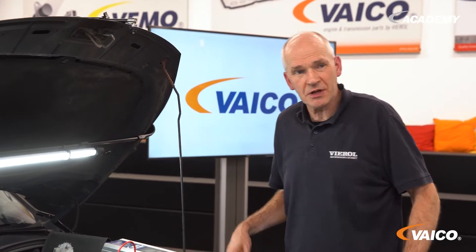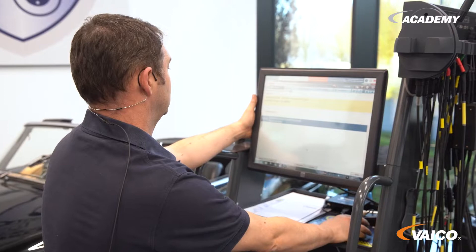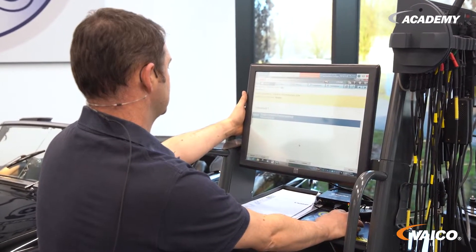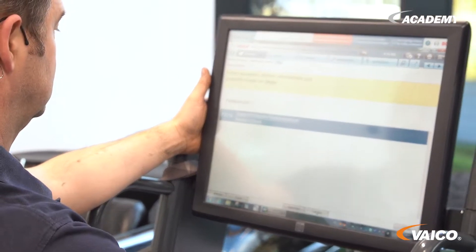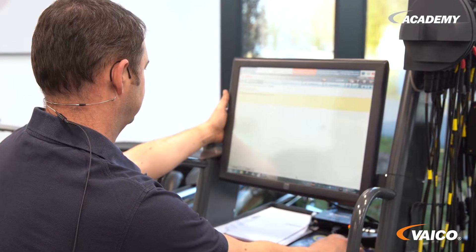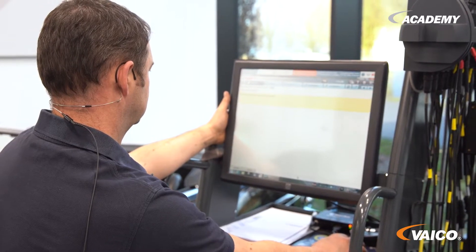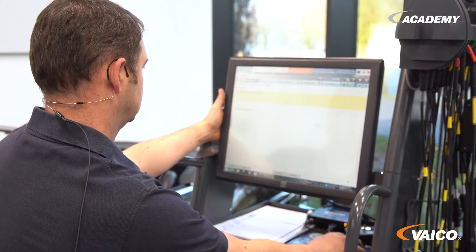So Johannes, I'll just turn on the ignition now, then you can start the fault diagnosis. It's important to check now, as I had loosened many plug connections. I'll start the diagnostics. Intake manifold position sensor — that's the error from before. We can delete the error now. Please check again whether the tester has also deleted the error. Now there are zero errors stored.